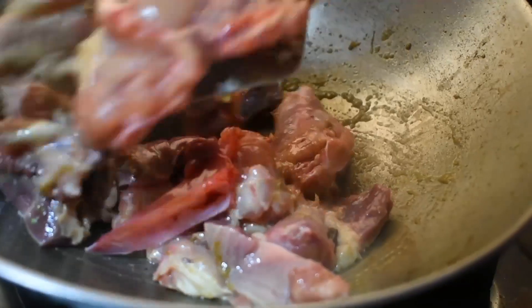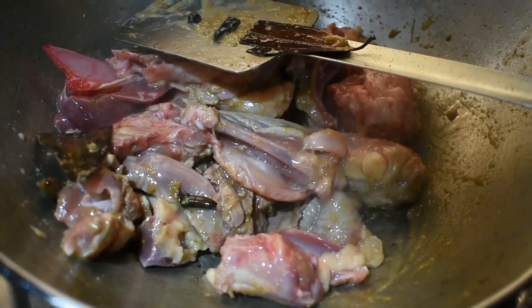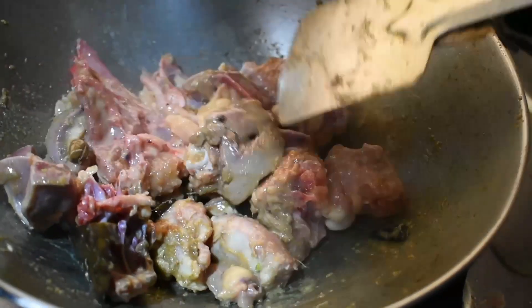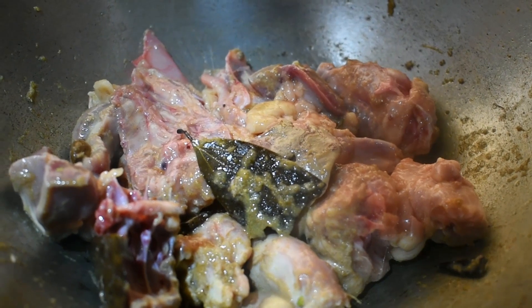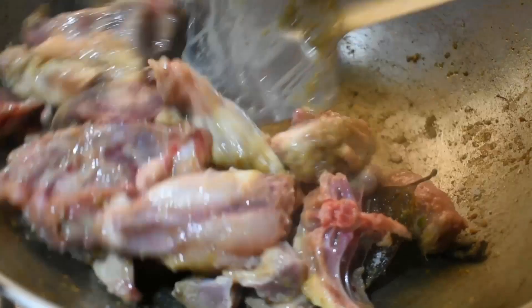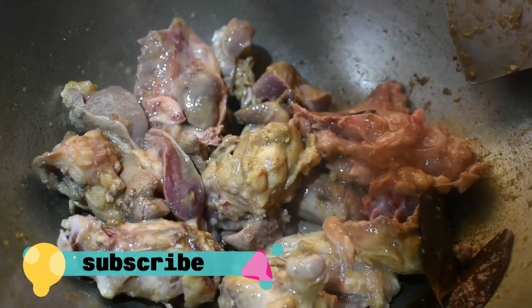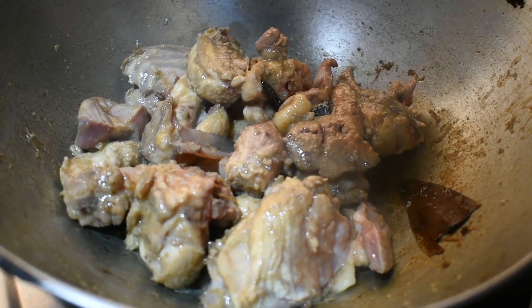We will add the plate to the top and put it in for 1 minute, and we will add 1 more minute to the top. I will add 5-6 minutes to the pan.